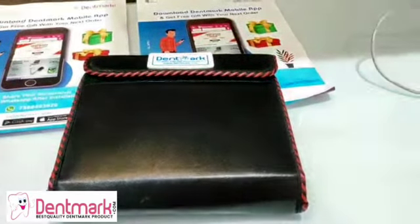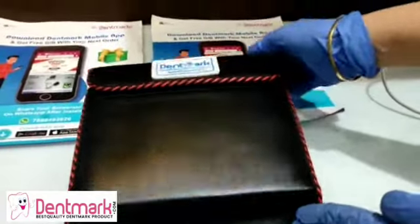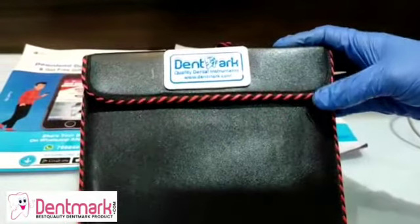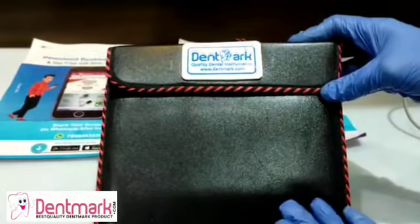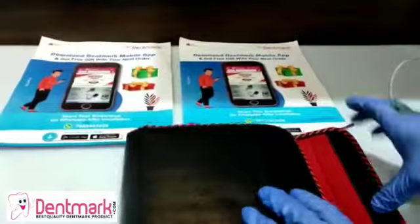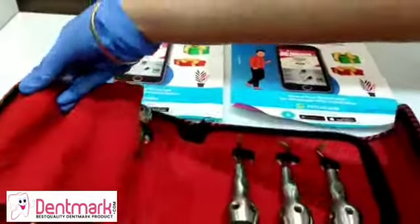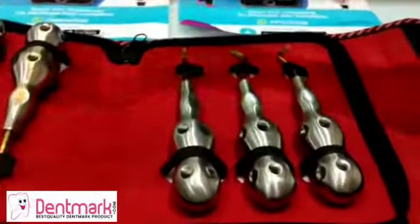Today we present another premium series: the Gold Series root elevator. It comes in a set of six pieces in a leather bag. Let's see these root elevators — the premium Gold Series. As you can see, these are the six pieces.